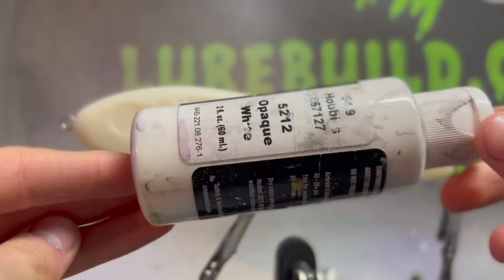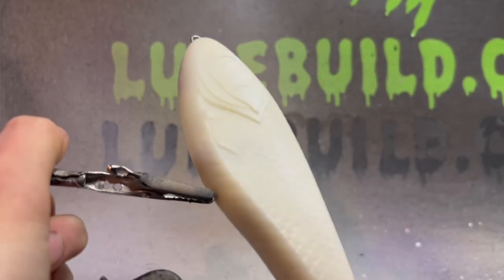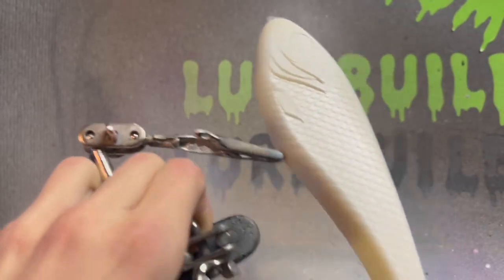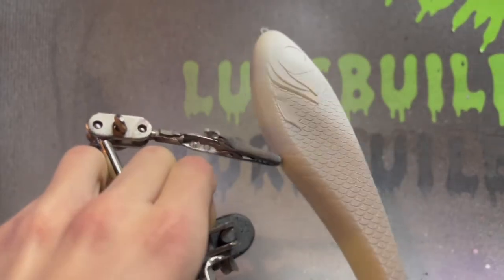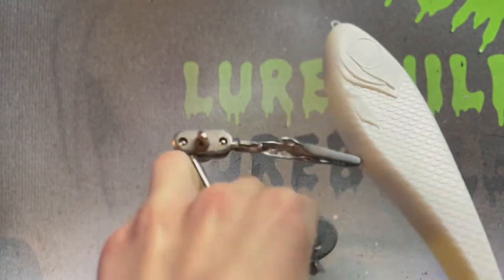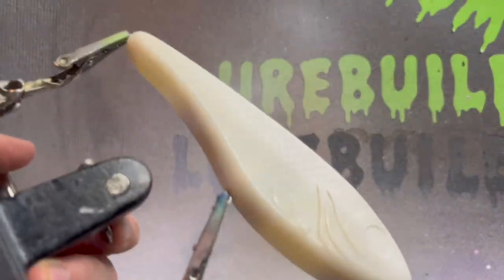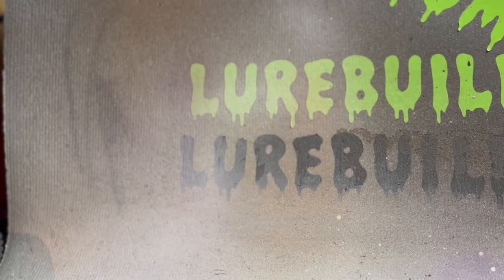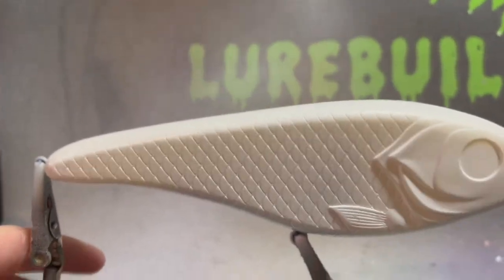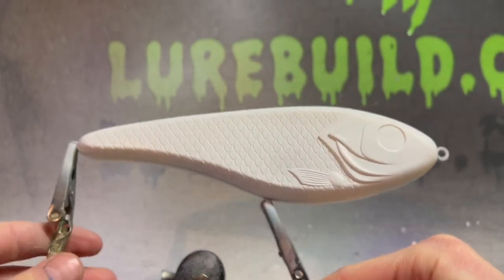But it's going to start with the opaque white. We have fully coated the lure with that opaque white and it's looking pretty cool.